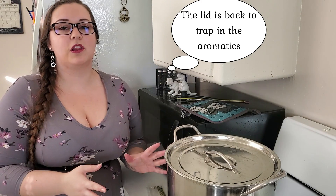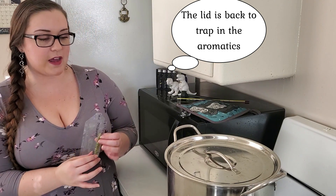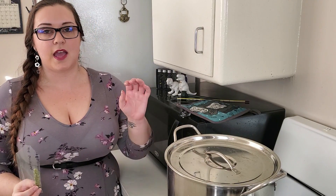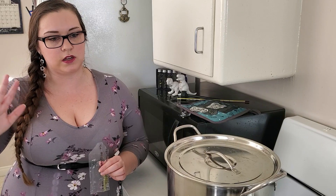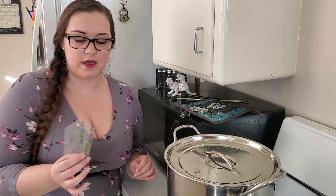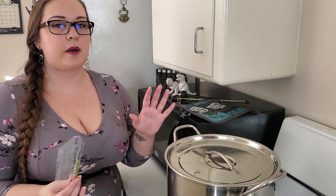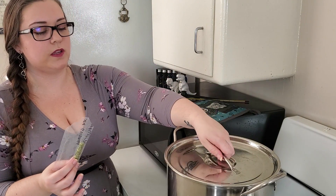Our hour-long brew has reached its final moments, so we are going to add our aromatic Hollertal hops. I'm going to do 1.2 ounces into the hot brew, and then just 2 ounces into the cold section when we do our second stage fermentation. That's roughly about 1.5 tablespoons for people who are trying to measure it out.